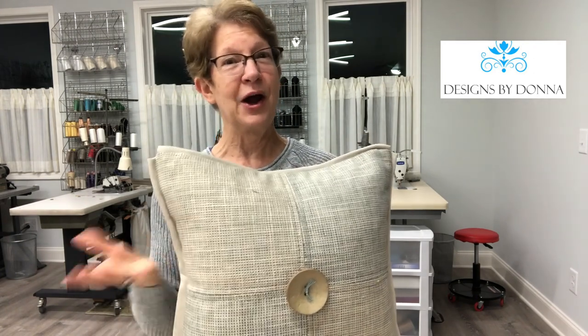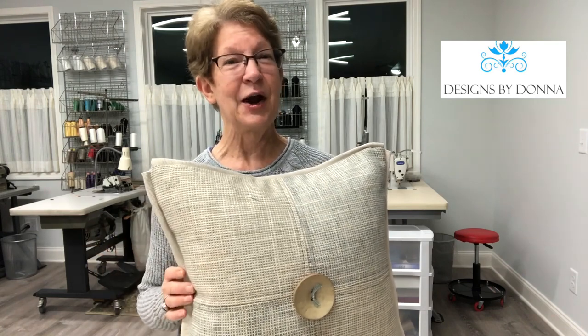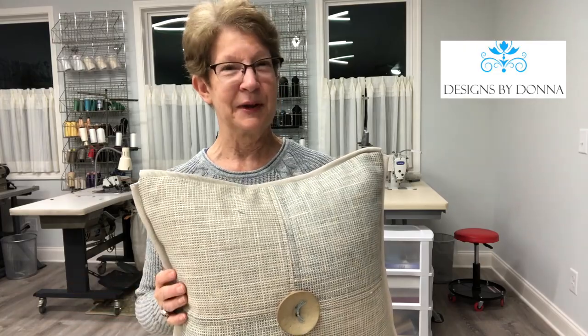I hope you enjoyed this video. I hope that you'll be able to make a pillow similar to this, and I hope that it's given you some other ideas and some inspiration for your pillow designs.